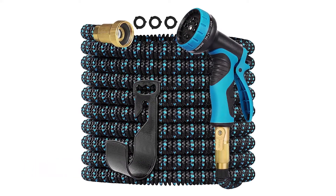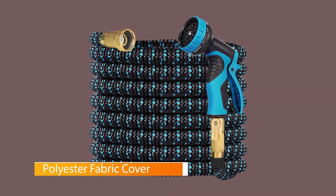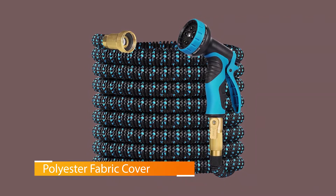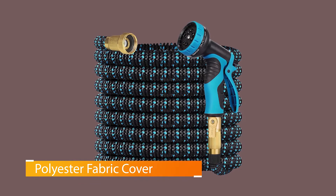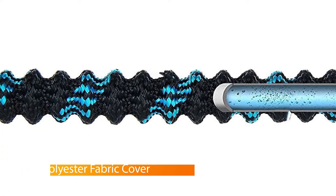The extra-long garden hose features a dual-layer latex core and 3300D polymer exterior construction, ready to withstand extreme abuses. It uses three-quarter-inch brass couplings, and the entire setup is rust, corrosion, and crush-proof for longevity.